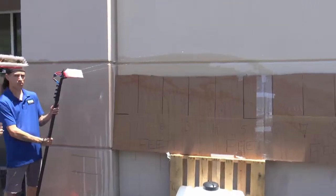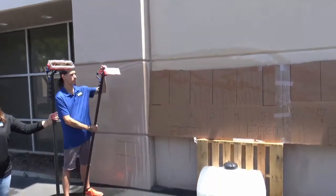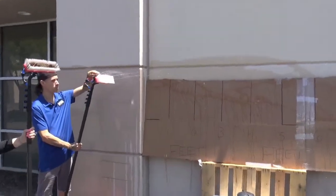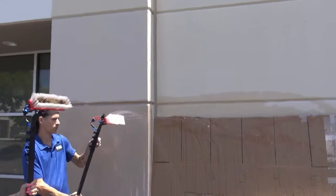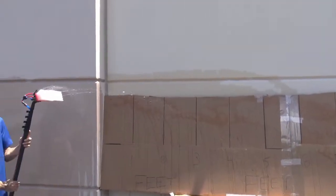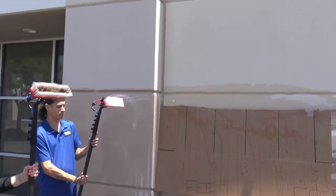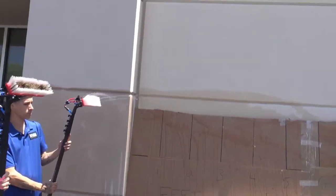Now I'm going to have the water-fed pole go to the rinse bar setup. With a single tap pressure source, a rinse bar, and two pencil jets, you're still getting about eight feet of distance with those pencil jets and the rinse bar is still doing what it's supposed to be doing — and that's just tap pressure. The tap pressure flow of this is insane.